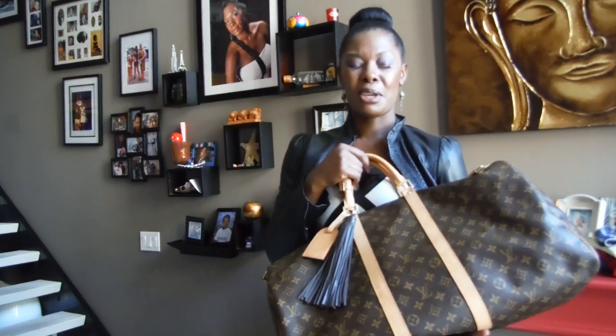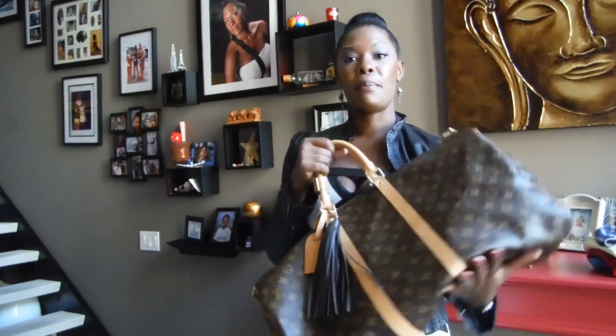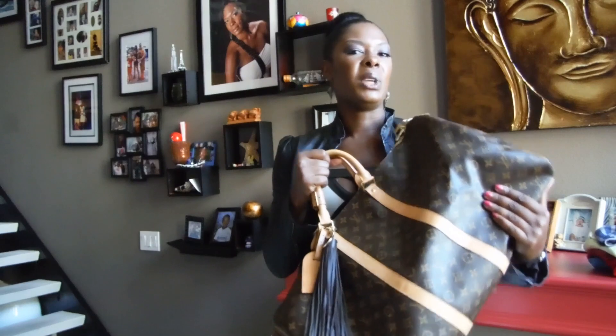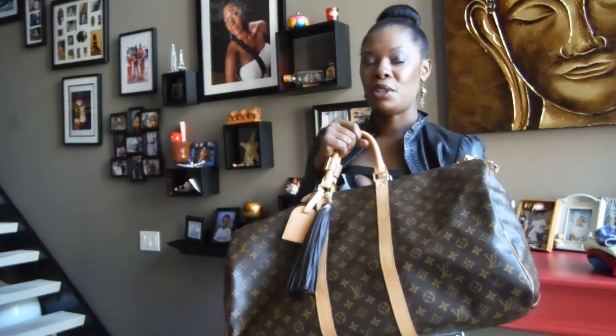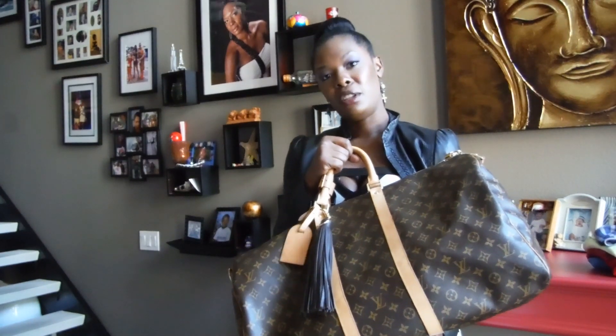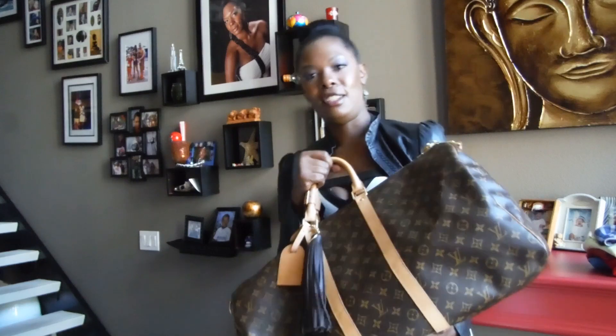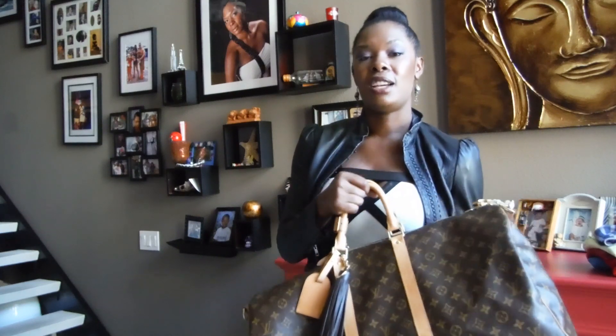So that was my Louis Vuitton Keepall video. With this outfit, it's more of a quick weekend trip situation — I did take some stuff out just to show you how it looks without being fully packed. I also wanted to show you the versatility of this bag with the bandoulière and without, just to demonstrate the different ways to wear it. It's very unisex — guys, girls — this is a really nice bag.